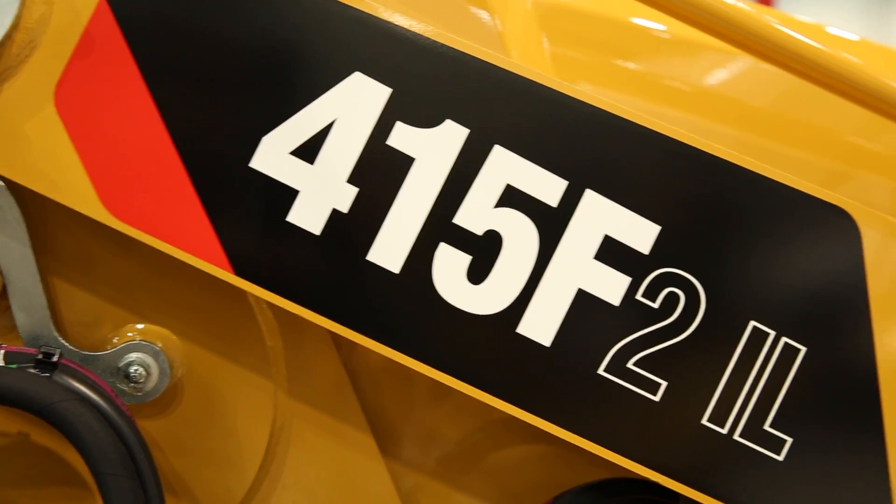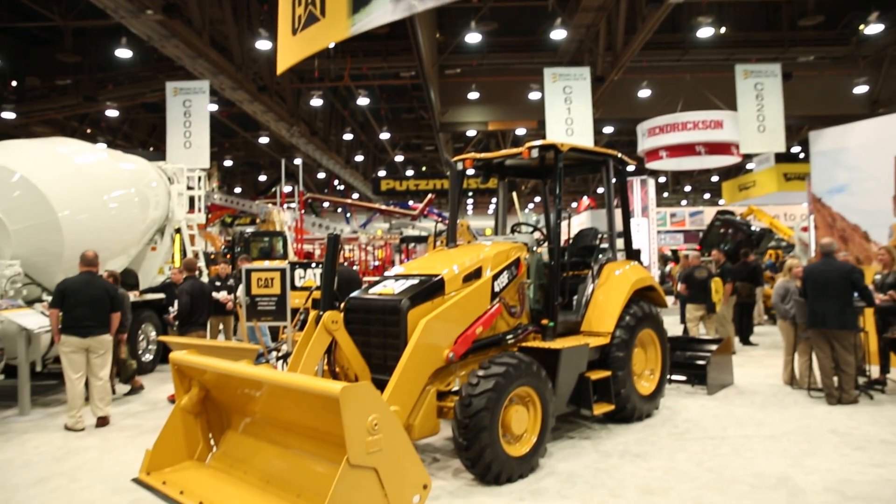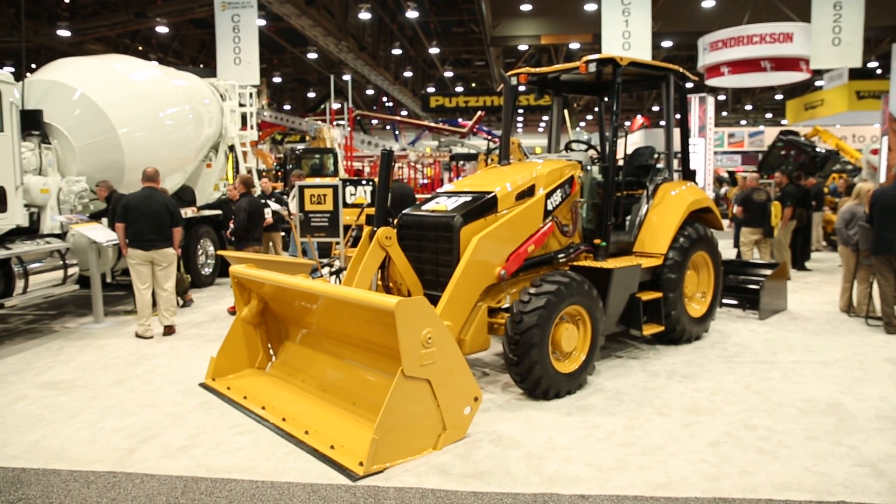I wanted to talk to you about the new machine we have coming out — the 415 F2 industrial loader — launching this year, 2016. For our dealers located on the west coast, that's the primary market, especially in paving.